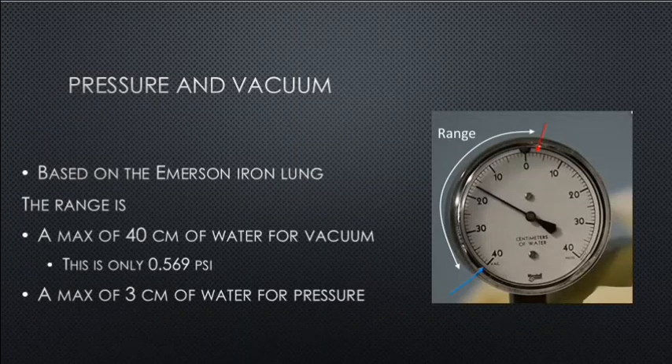Pressure and vacuum, based on the Emerson Iron Lung: the range is a maximum of 40 centimeters of water for vacuum — only 0.569 PSI, which is very low — and a maximum of 3 centimeters of water for pressure. The actual operating range taken from an Emerson gauge was from negative 40 centimeters of water vacuum to positive 3 centimeters of water pressure.